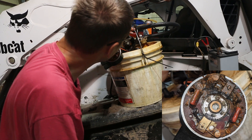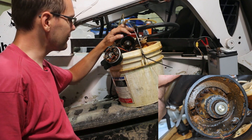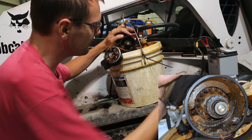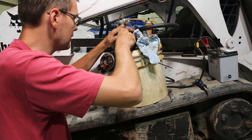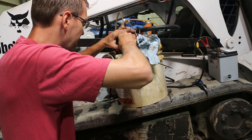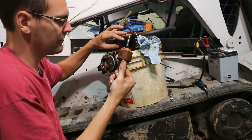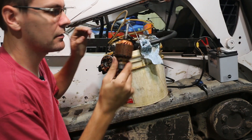Yeah, that could be a problem. I guess these things aren't meant to see water. Can I pull this whole thing out? Yeah, look at how rusty that armature is. Whew. Gross.